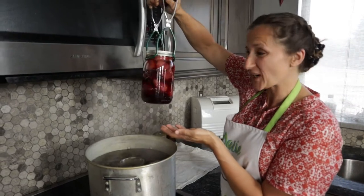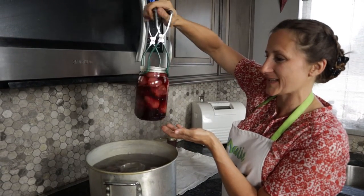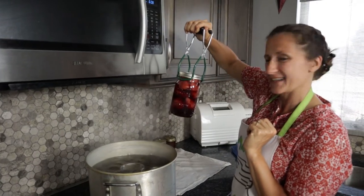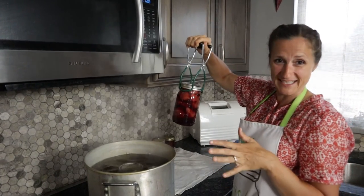Our canned strawberries are all done, and look at that brilliant color. They're beautiful. Super great — they turned out absolutely perfect. I am so excited to use these.